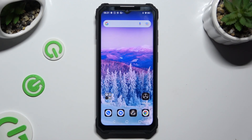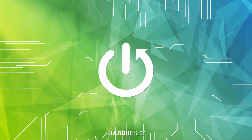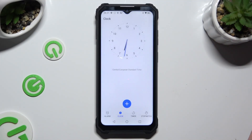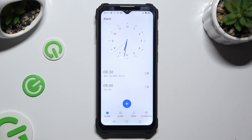In front of me is the Oukitel WP23, and today I would like to show you how you can set up an alarm clock. First of all, you need to open the clock app and tap on the alarm section at the bottom left corner. Now tap on the plus at the bottom of the alarm section.